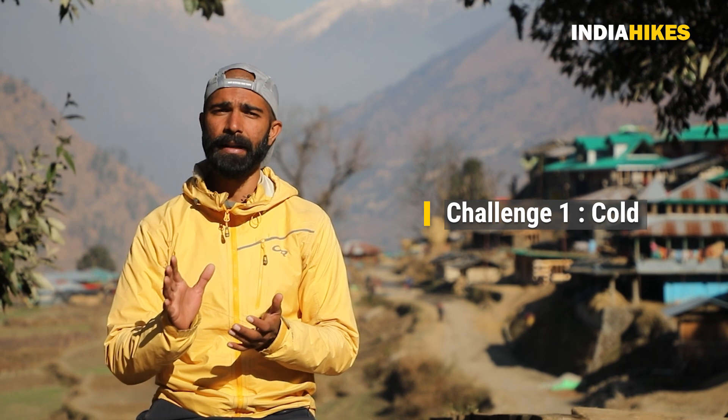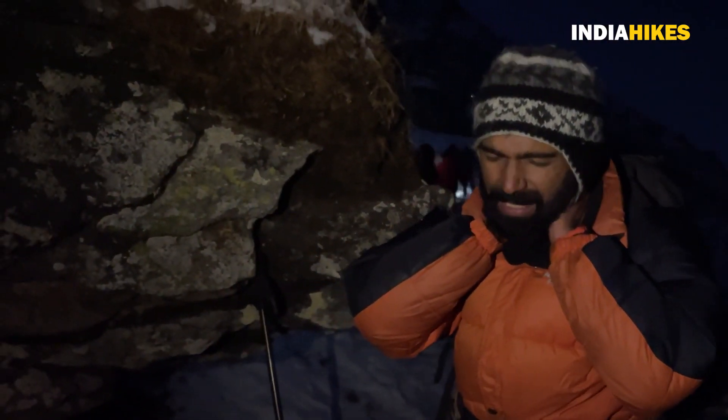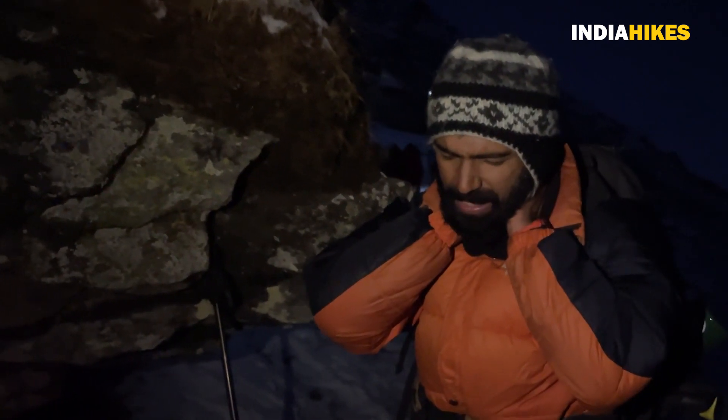The first challenge of Kedarkanta in the winter trek is cold. When I went on this trek, the cold was much more intense. When I climbed the summit, my hands were freezing, and beating that cold was very challenging. The good thing is that I covered my proper upper body, lower body, and extremities. The layering was proper, so I recommend everyone to take proper winter gear.